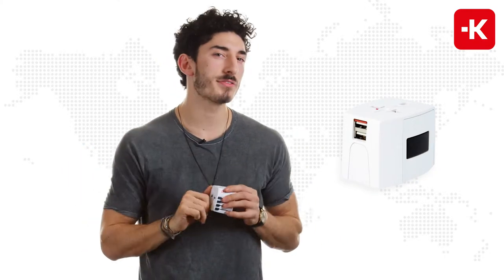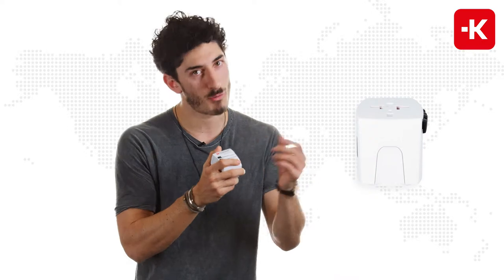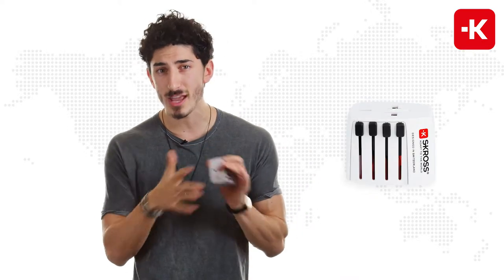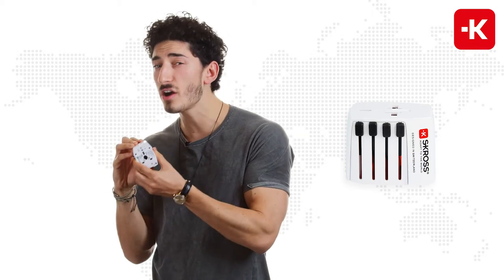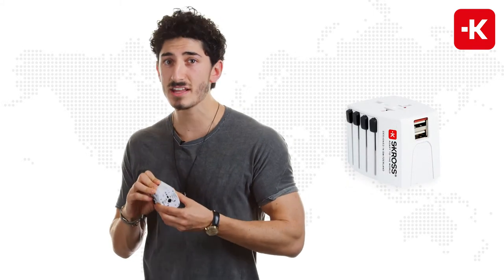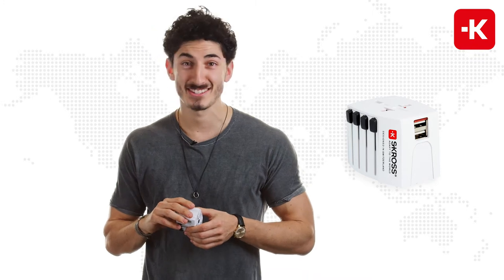One very important thing to remember is that if you're traveling from over 220 different countries, you can use this, and if you're traveling to over 220 individual different countries, you can use it too. It is just the greatest, most practical device. Hopefully all of you out there will absolutely forget my embarrassing singing voice. Get Scross — it's totally worth it.